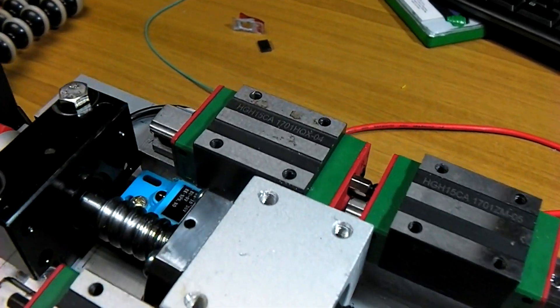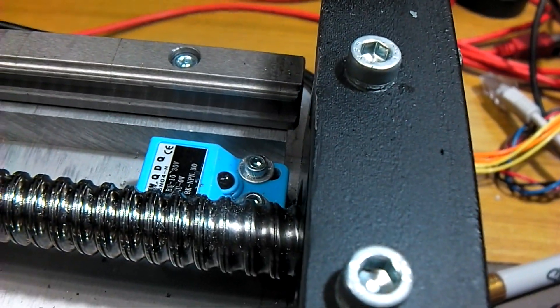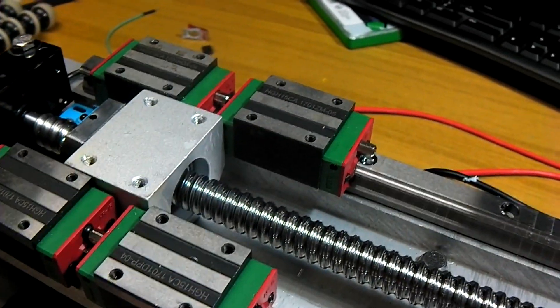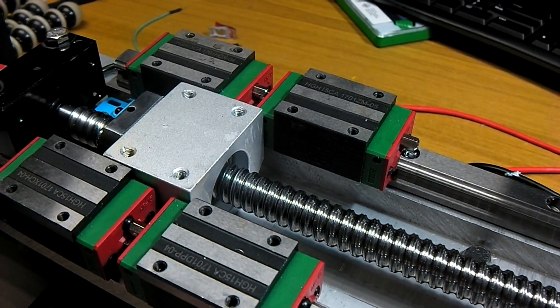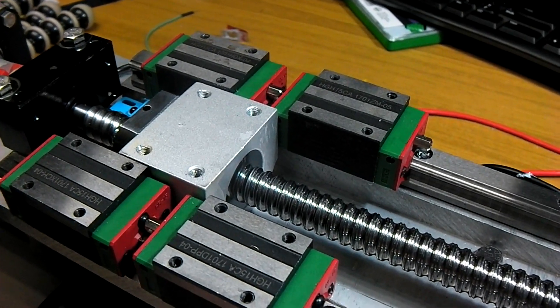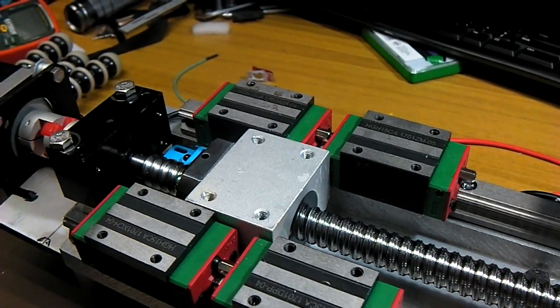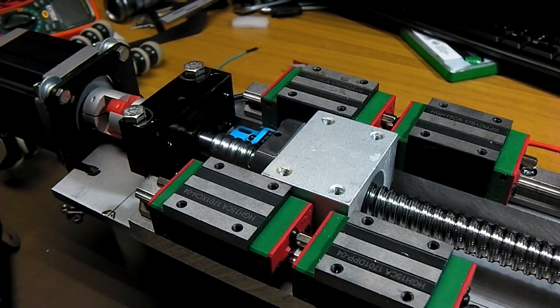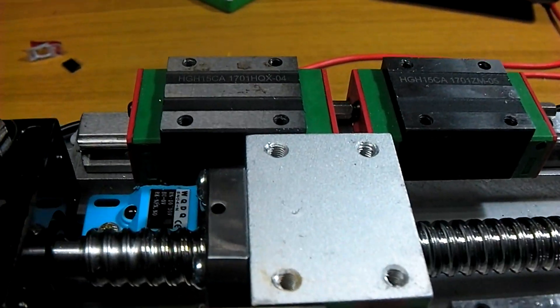On both ends there are inductive limit switches. They have to run at a reasonable voltage, 12-15 volts. They don't actually function at 5 or 6 volts, unfortunately. They will detect both steel and aluminium, though they're better off detecting steel, as they'll get a closer rating to their regular distance.